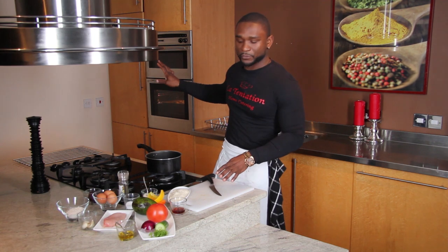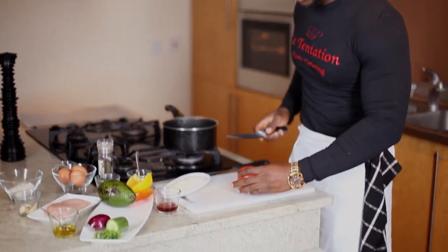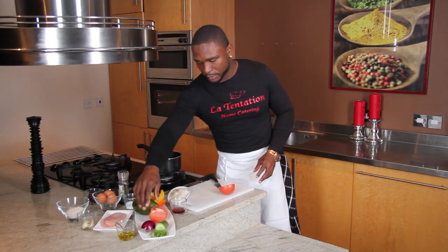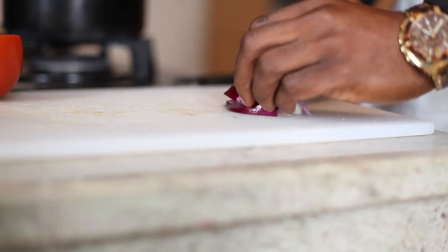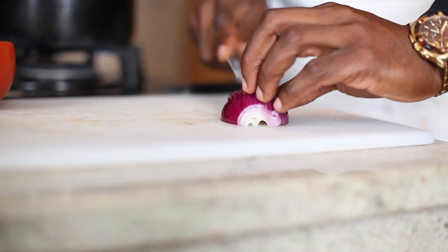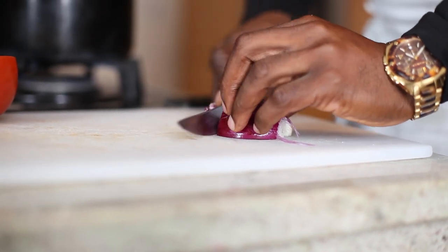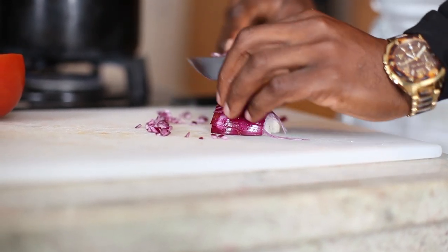My ciabatta bread is in the oven. I will start to do all the mix going on top of the ciabatta. It's a tomato — let me cut my tomato, cut in half. I need diced red onion. To cut your onion, first of all you cut it on this line, then after horizontal one — just small dice like this. Everybody can do it at home.